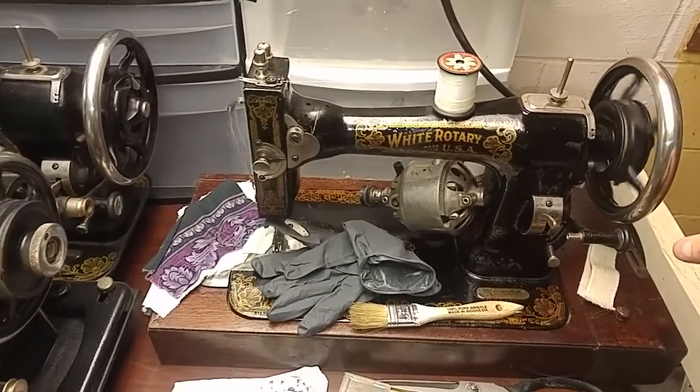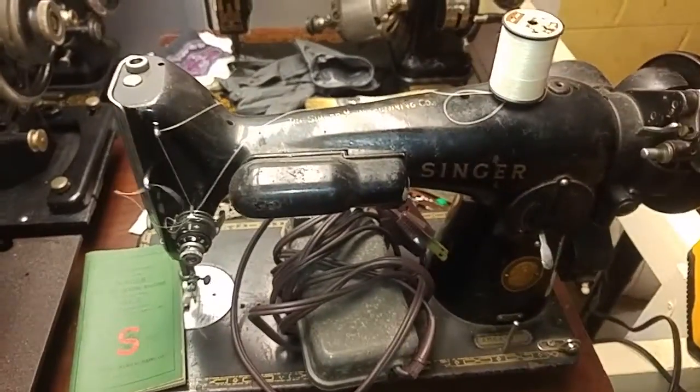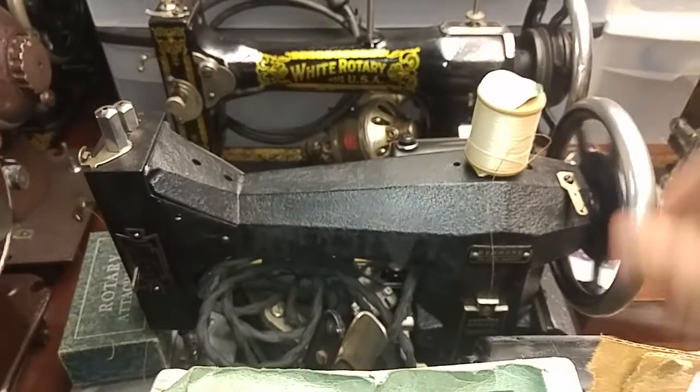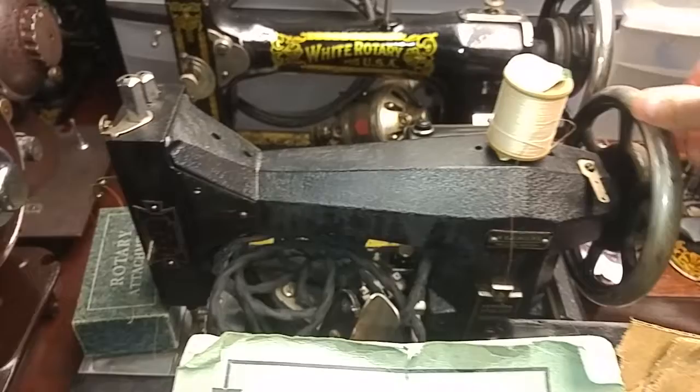This beauty is just the same as the first one - man, I got her perfect. The 201's gear-driven, so that's just going to be kind of different, you know. The 67 was stuck, but I've got her smoothing up a little bit.